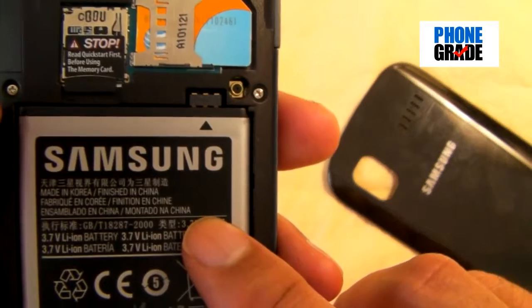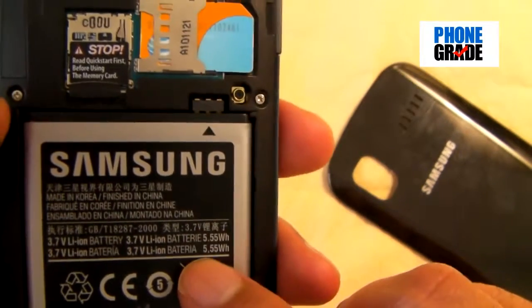This has a 1500 milliamp battery, which is pretty decent. Snapping the back cover back into place — it's a good build phone. I can handle it and hold it really well. Really good quality build overall. And that's it for the hardware — let's go take a look at the software.